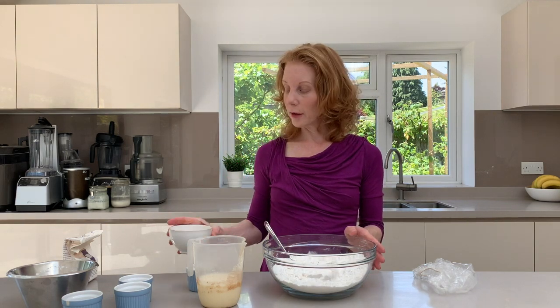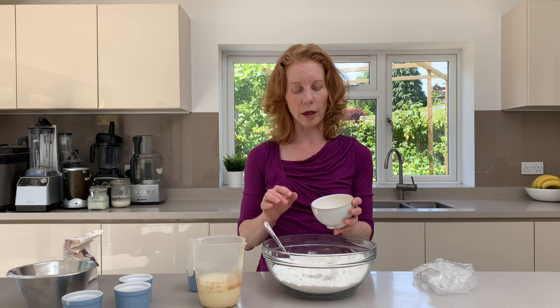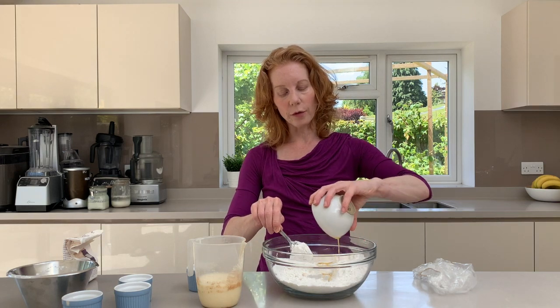Now to make it lovely and rich I've got here just a little bit of melted cooled butter. It needs to be cooled, don't let it be hot. So around about 30 grams. Now if you're dairy-free you could use just a dairy-free spread or even coconut oil.